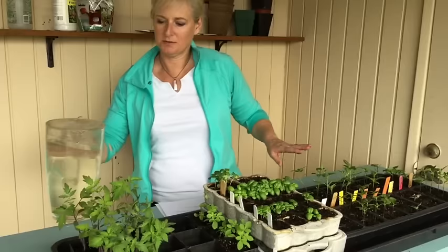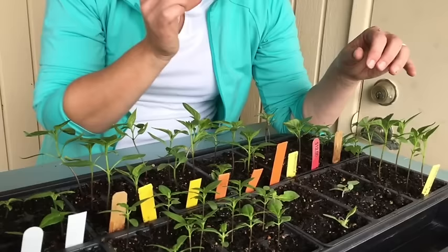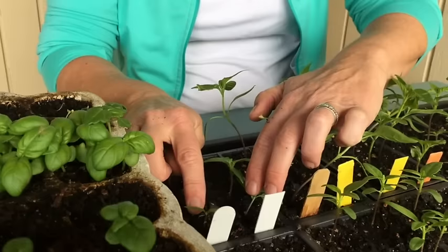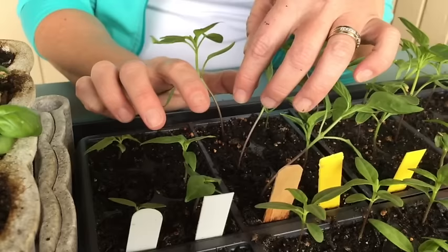The other thing your seedlings are going to need is food. Once they start to put out their true leaves, you're going to start feeding them. There's quite a difference between the leaves that come out when the seedling first emerges and the true leaves. The first leaves that come up when the seedling germinates are not real leaves — that's essentially part of the seed. What you're looking for is the next set of leaves that come out: those are the true leaves. Once your seedlings develop those true leaves, that's when you start fertilizing.